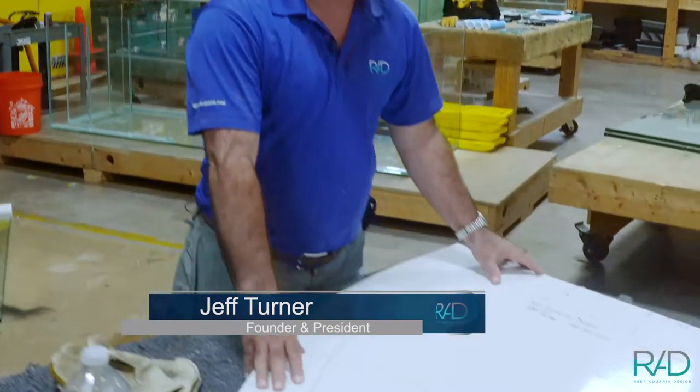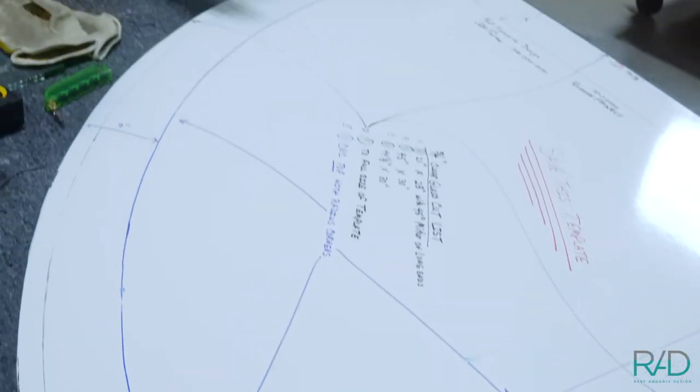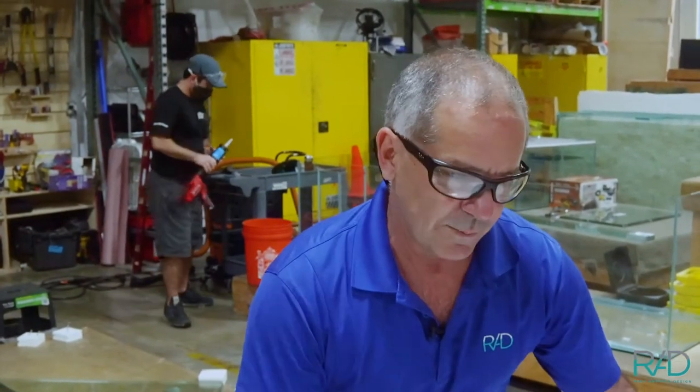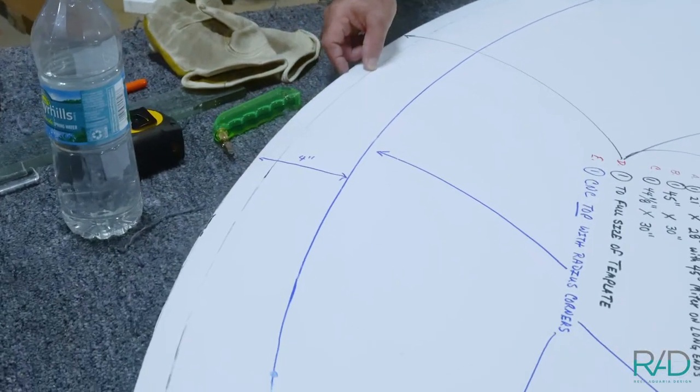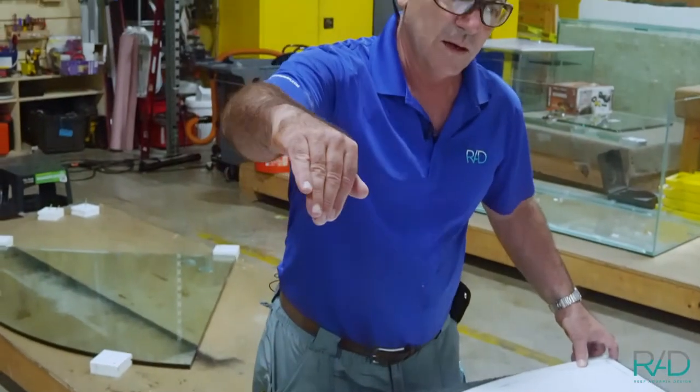Last time we talked about this, we made this beautiful template for the curved glass panel that we're going to build the tank today. You could see that this was the bottom template, which was the external. This is the front panel, which is about almost one inch because it's two layers of half-inch starfire low iron glass laminated together on this bend.